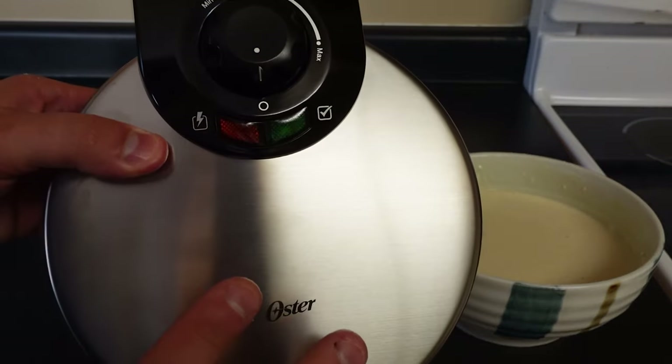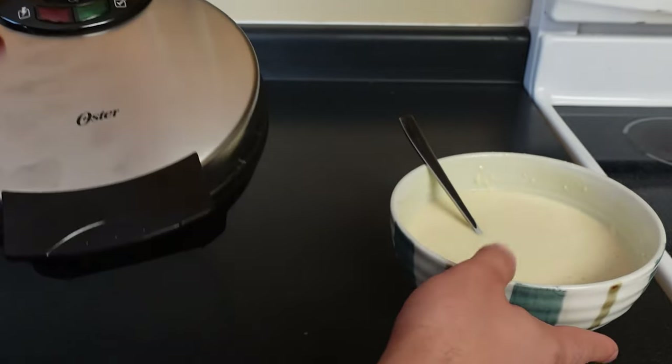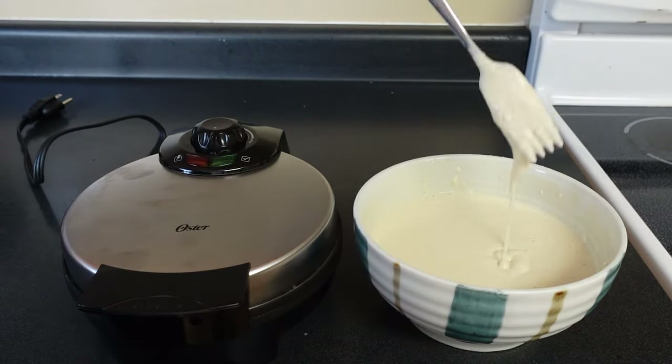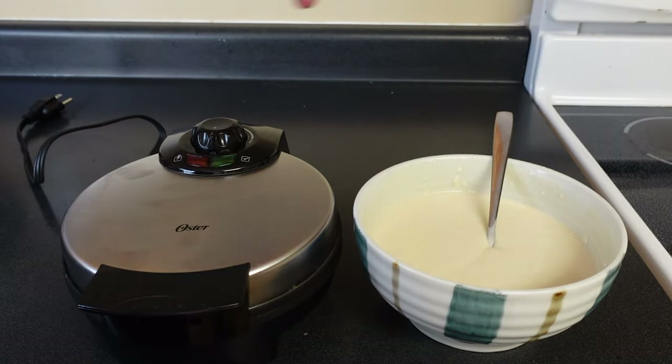Today I'm going to show you how to make the perfect large size Belgian waffle in the Oyster Belgian waffle maker. I have some pre-made waffle mixture here. I'll show you the consistency if you want to take a look. It's just the instructions I found on the box, so pretty straightforward.